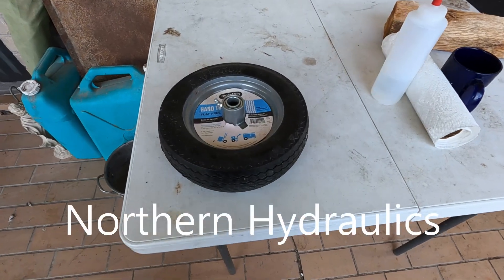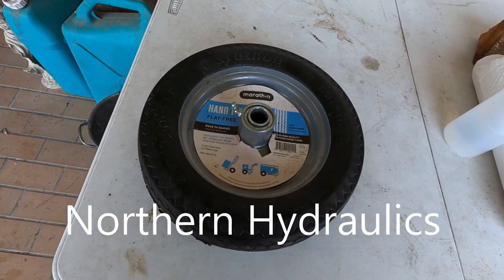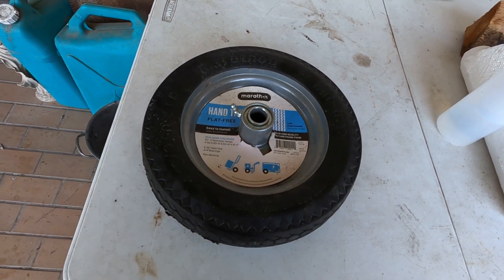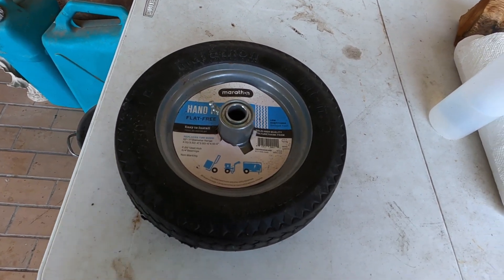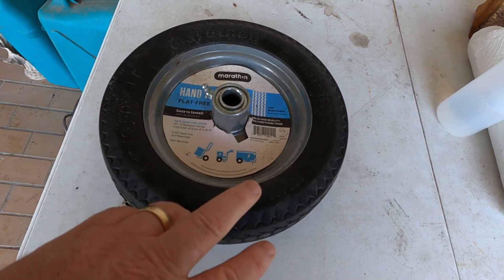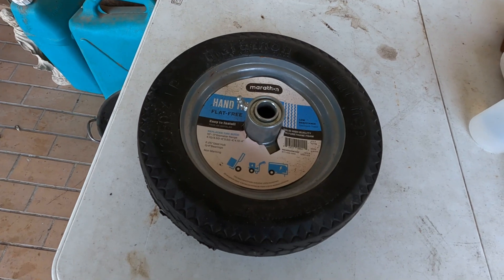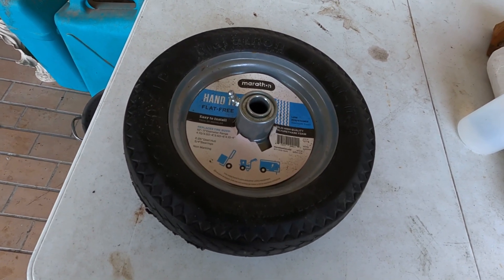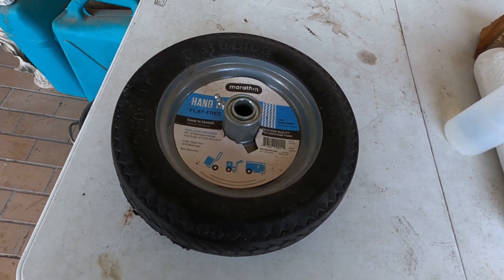I went to Harbor Freight and picked up one of these hand truck tires — never go flat, it's already foam filled. I didn't want to mess with trying to fill my tire with foam; it looks like a sticky mess to try to do that. So at the end of the video I'll put all of the specs on this tire. I got it from Northern Hydraulics. I'll put all the specs of what you need for a correct size tire to perfectly replace the tires that were on the Heritage Goodwin Oven.